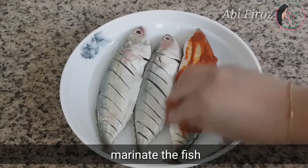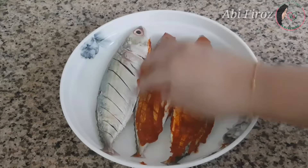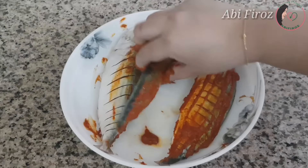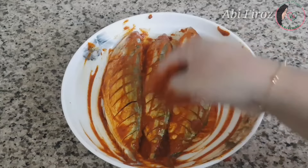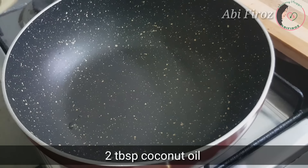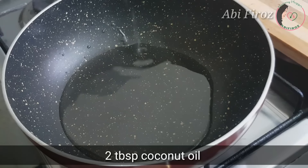We will mix it up and mix it in the oven. We will mix it in two portions. We will mix it in a pan — I will make a tablespoon of this in the pan.